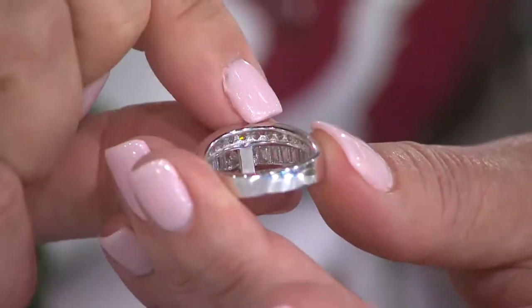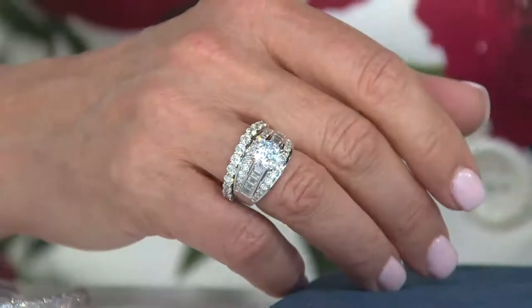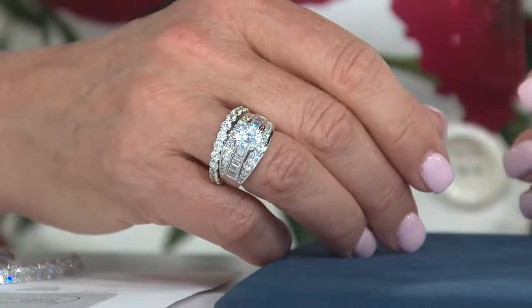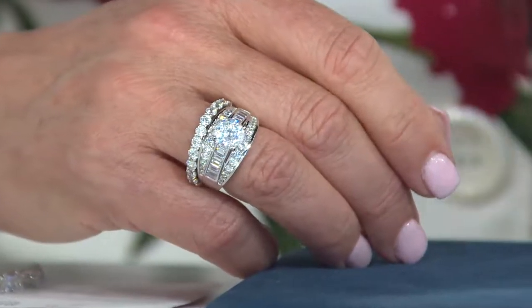Here's the back of the ring — tapers nicely. Back to the idea of stacking it. Here's your band, the eternity band, the 100 facet eternity band. We can give you the item numbers shortly that you could stack with any of these three. The cushion sold out the last two times it was on the air, and the easy pay expires tonight.